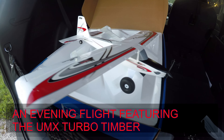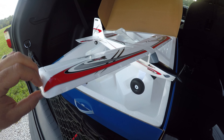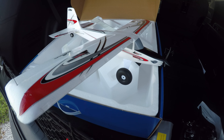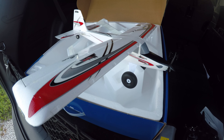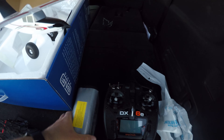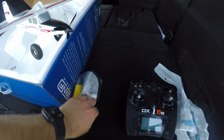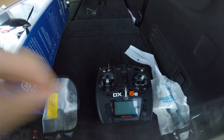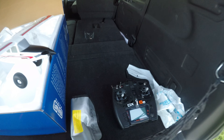I got a new UMX Turbo Timber right out of the box. I already had one, but the ESC just failed on me, so Horizon Hobby is great — they sent me a new one. I got a bunch of flight batteries, seven charged here, and my DXC transmitter, so I'm going to go ahead and get it all bound up and do a little evening flight.